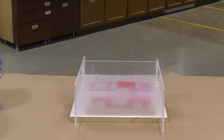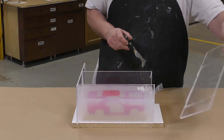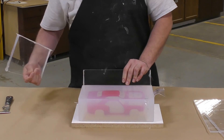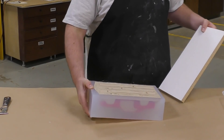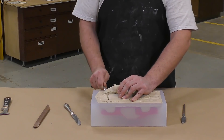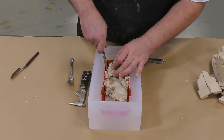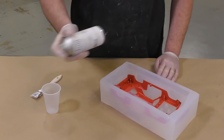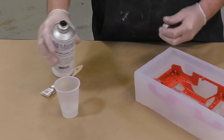We're going to allow the silicone to cure for about four hours before demolding. After four hours, we're ready to demold the first half of the mold. The mold is clear and translucent and we can see the actual car model inside. Remove the board and any of the clay inside the model, taking extra precaution when removing the clay so that we don't disturb the silicone and the model. Use a wooden tool to avoid putting any scratches onto the model itself.